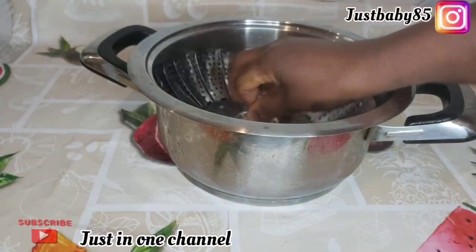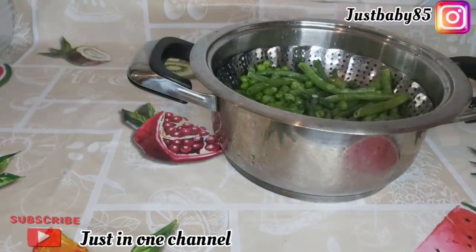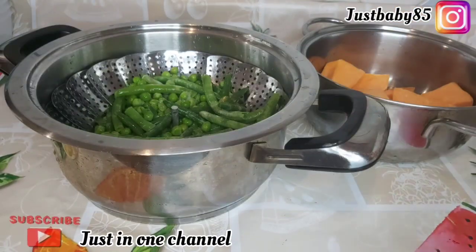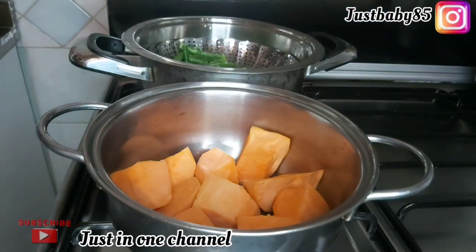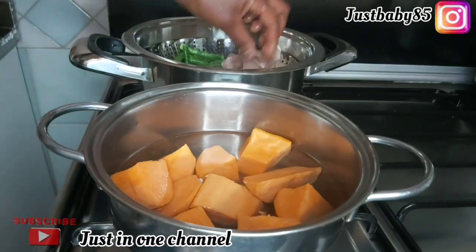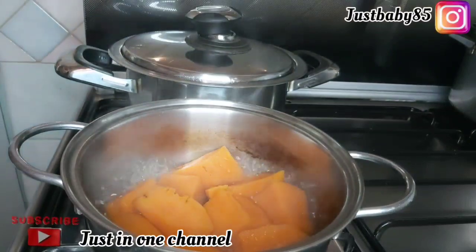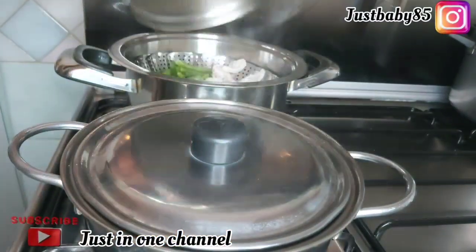For the first puree, you need a pot — if you don't have a sieve, just put it in a pot, add water, and bring it to a boil. In another pot I'm placing my sweet potato, adding water and starting to boil. I added water to the green beans and peas along with the chicken, and the sweet potato in a separate pot with water. After cooking for some time, I check to see if the potato is soft.